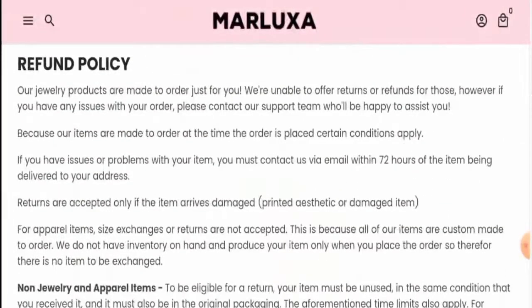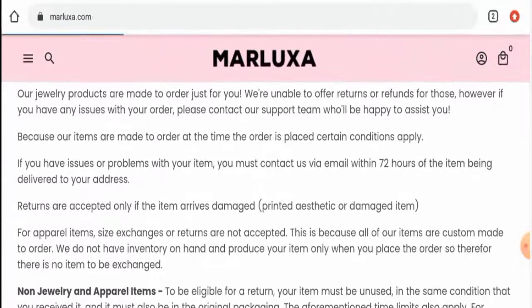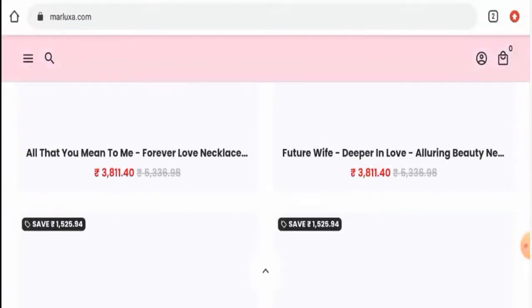Regarding their return and refund policy, they have only mentioned that if you have any issues or problems with your product, you have to contact them via email within 72 hours. For refund or return issues, check the description area where you will find a link through which you can solve your money issues.